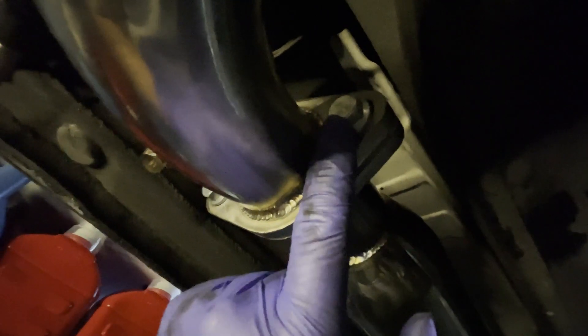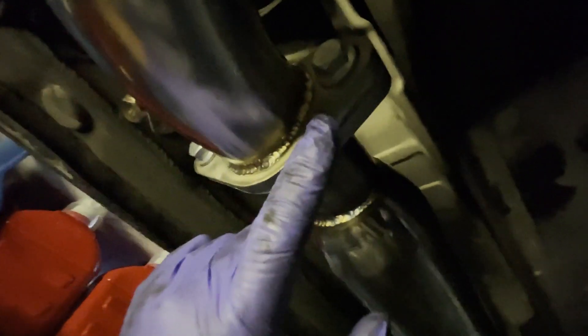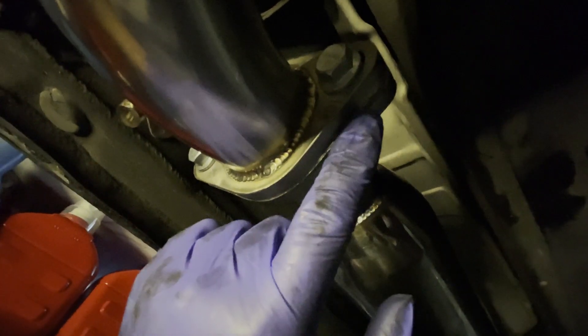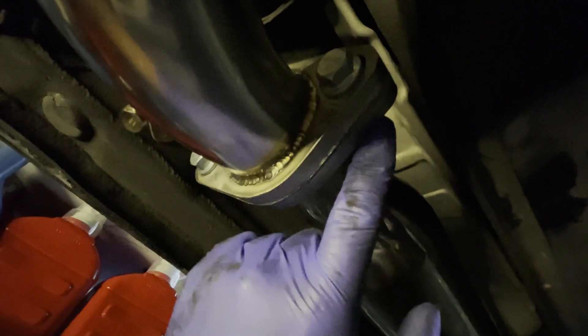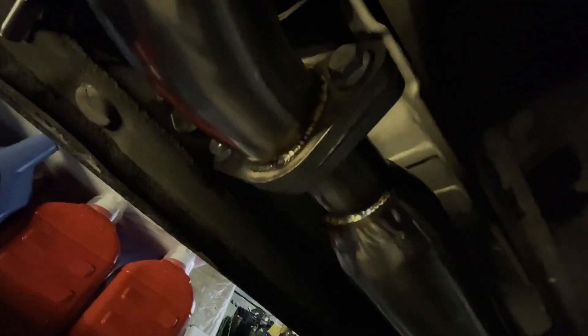I use the two bolts and two nuts that were supplied, and torque it down to 25 foot-pounds. And there's a gasket in there. I'm going to use anti-seize right in there so it doesn't get stuck. Okay, let's move to the back.